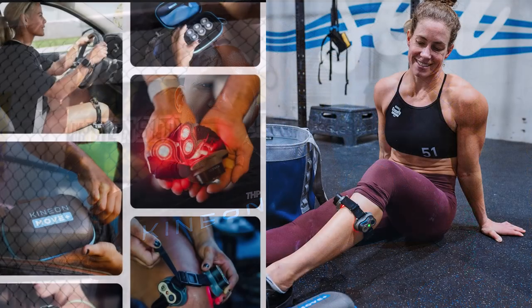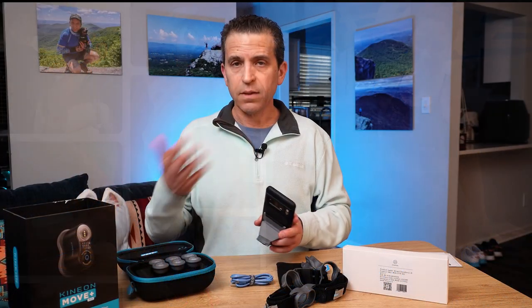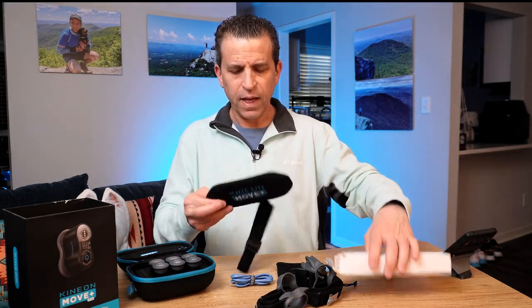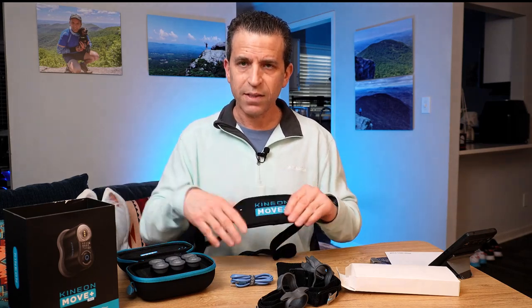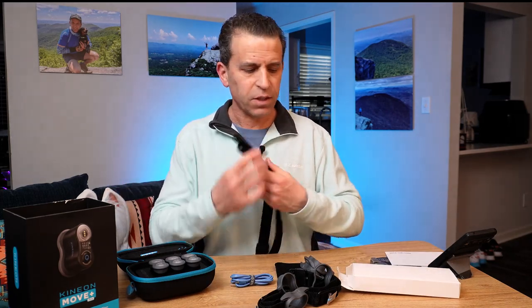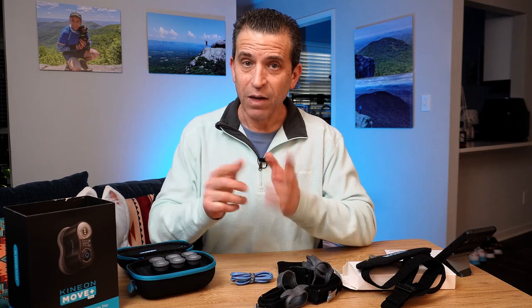It does have a 30-day at-home trial, a one-year warranty, and it ships worldwide. It's ultimately going to help with inflammation and ease pain. We also have the strap extender, and as I learn to use this, I'll share that with you. This is the unboxing I wanted to share — let me know if you have any questions. I appreciate your time, look forward to the journey, and I'll be back for more. Have a great day and stay pain-free!